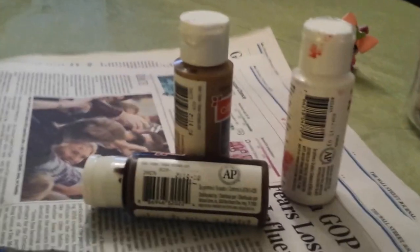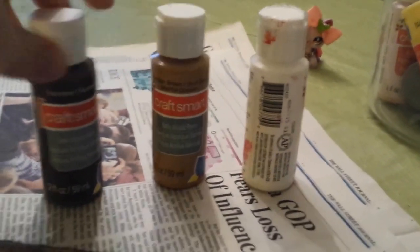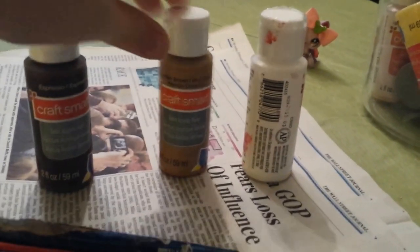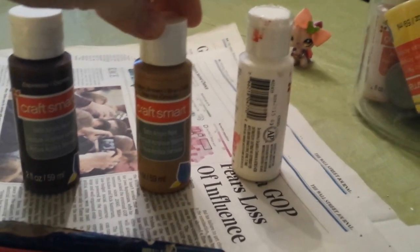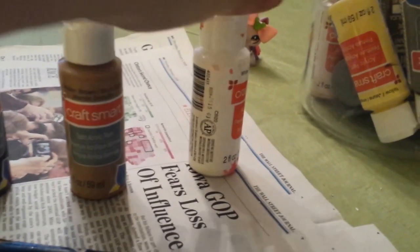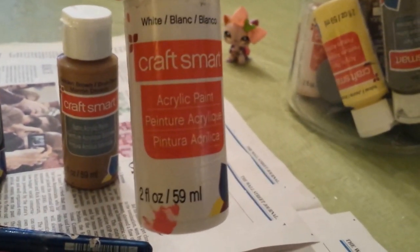Of course you will need paint. I have two browns because one is a little out of paint versus this one, which is full. I don't know how it will look on a plastic football. And you will need white, of course, for the detail.